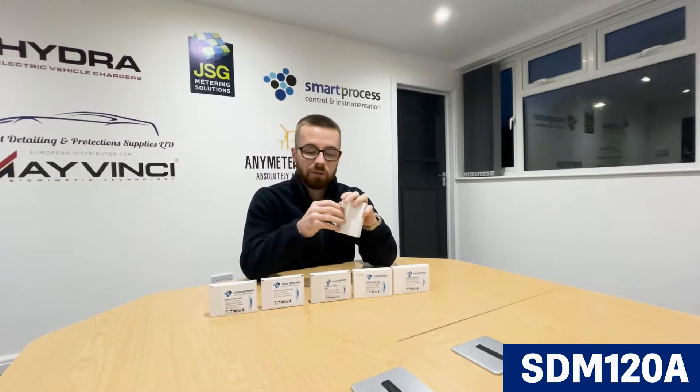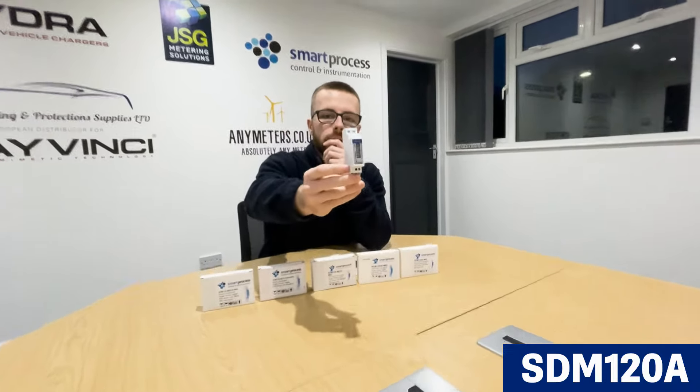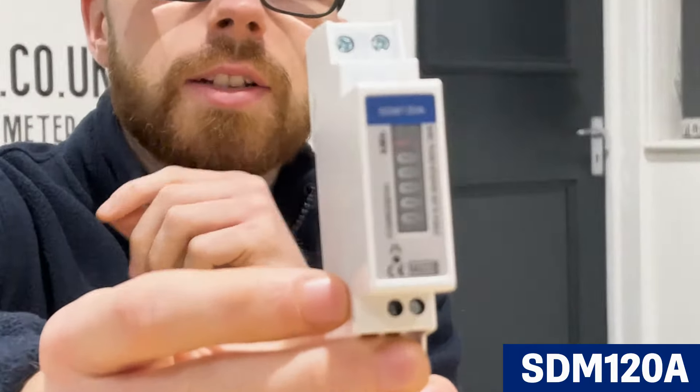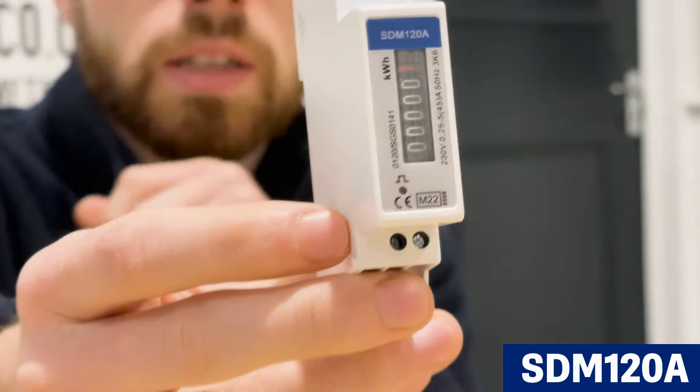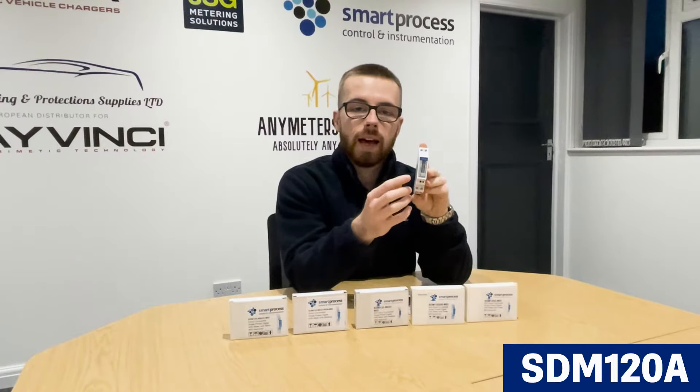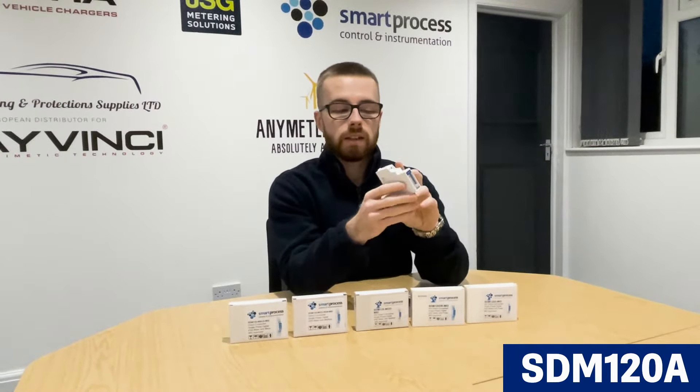It's the analog meter, so it's not even a digital display, which is quite rare for these days. As you can see, it's an analog meter and it's just simple kilowatt hours — total kilowatt hours. So it's just a basic kilowatt hour meter, analog, and it's got pulse on there, and that's as basic as it comes really.